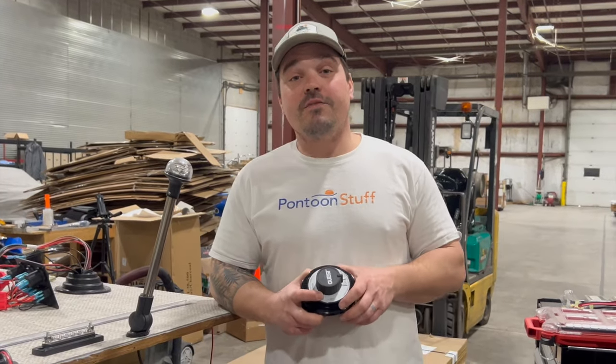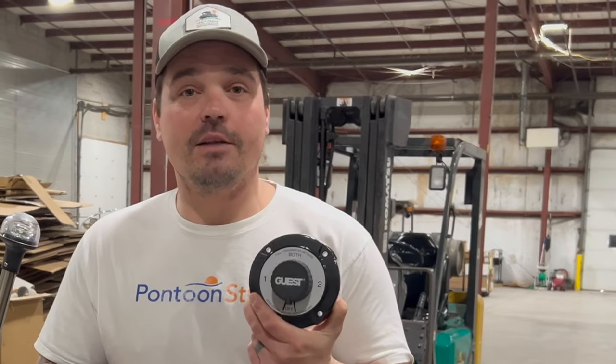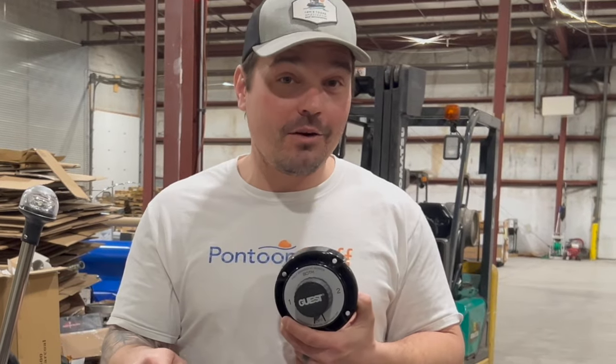Hey, it's Tom from Tom's Tunes. In this video, I'm going to show you how to install the four position battery switch from pontoonstuff.com. This is one security measure to make sure that you're not stuck out on the water with a dead battery, or stuck on the shore with a dead battery.